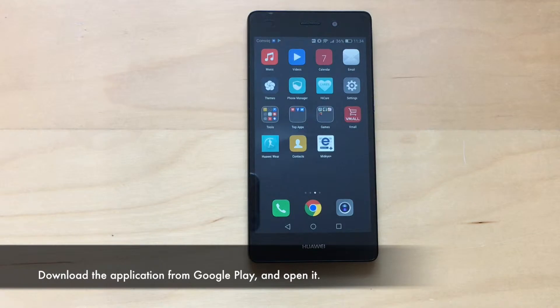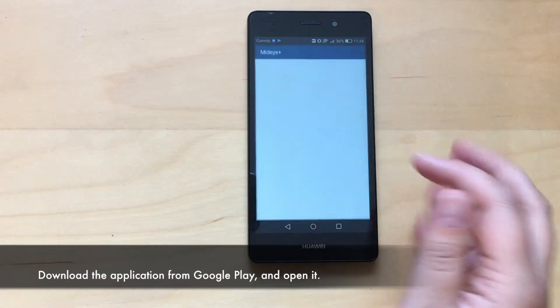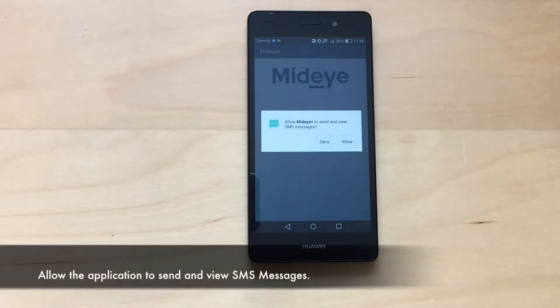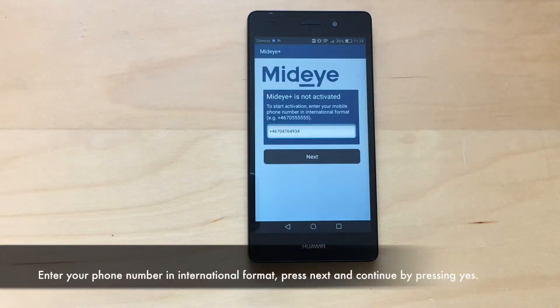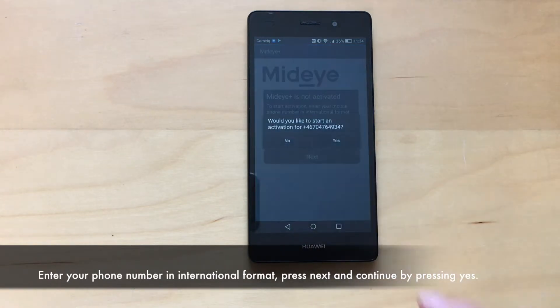Download the application from Google Play and open it. Allow the application to send and view SMS messages. Enter your phone number in international format. Press next and continue by pressing yes.